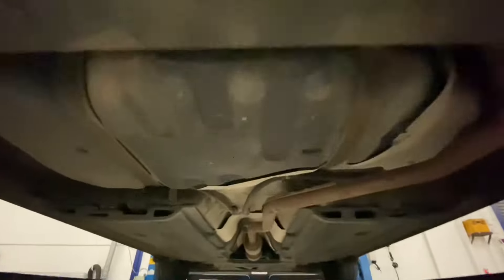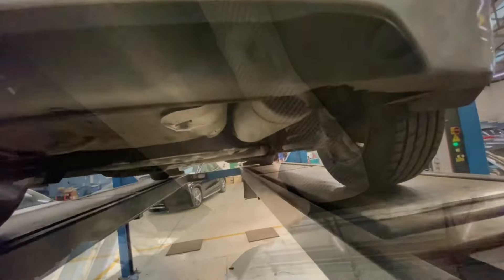What happens on these sometimes is there's a shield between the body and the exhaust. The shield is here, the exhaust is there — the shield is obviously there to deflect heat away from the body. This one is loose because it's broken and perished around here, so I'll have to secure that.